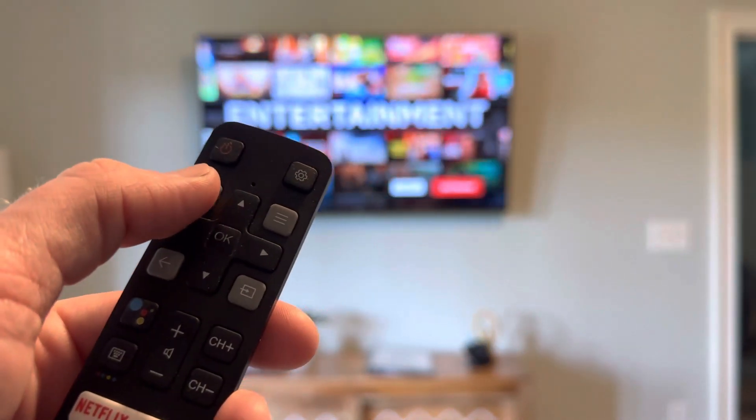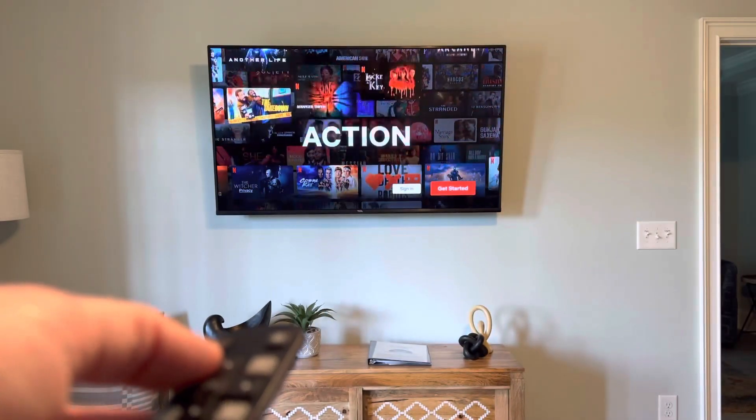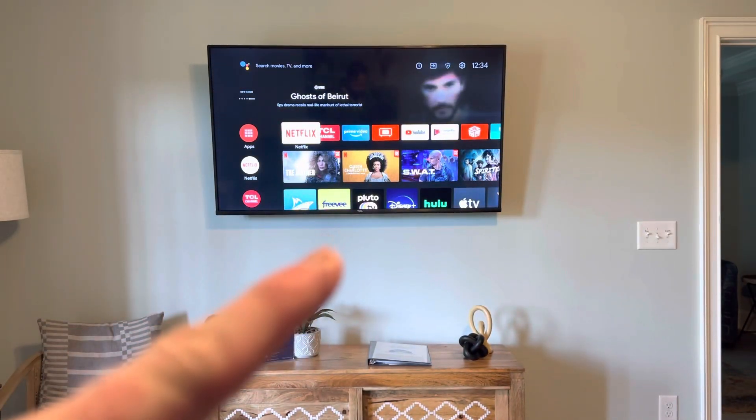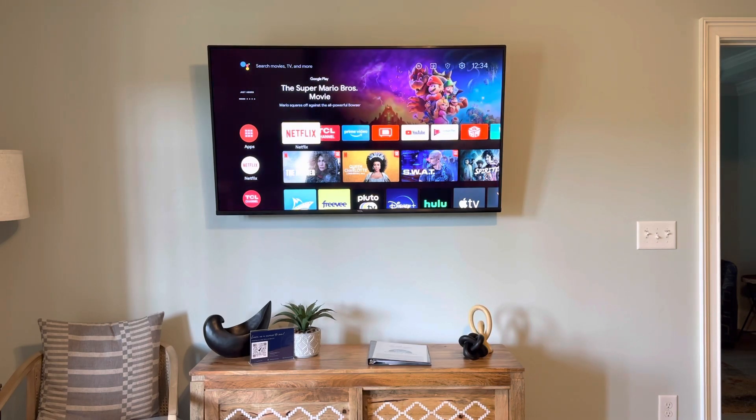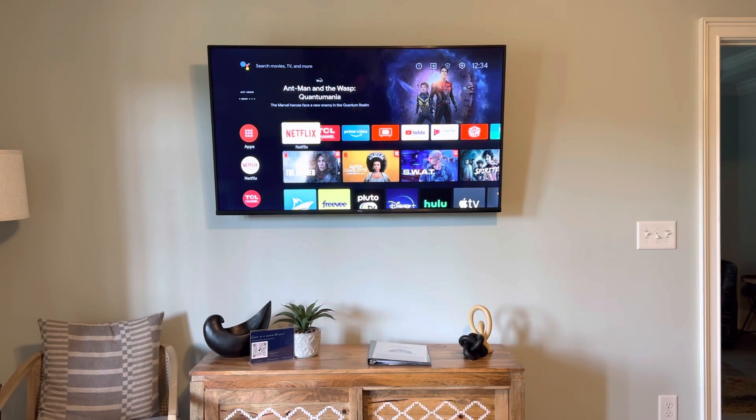To get out of this, you can press the back button or the home button, and it will take you back to the home menu. As a quick reminder, your streaming service credentials will not automatically log out. You can do that two ways: you can go to your personal Netflix.com account and sign out of all devices, or you can go into that app on this television and sign out when you are ready to leave this rental.